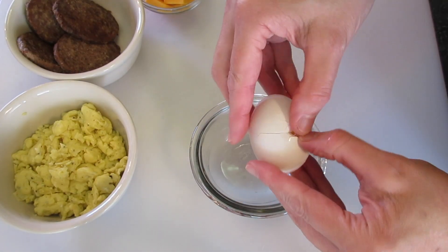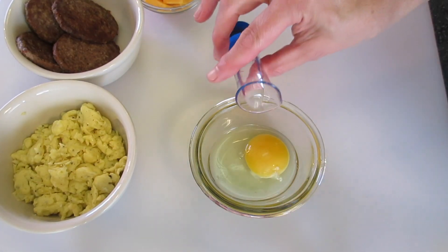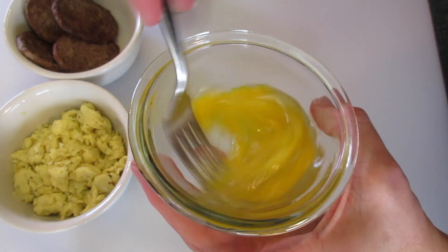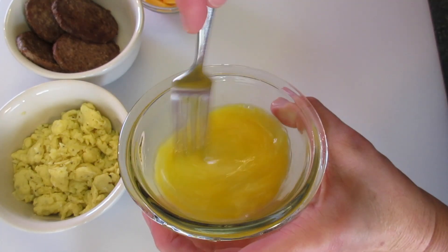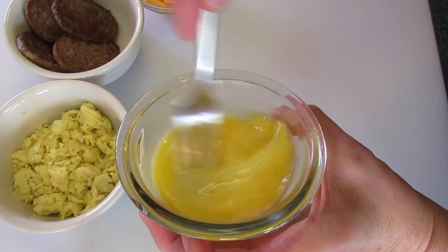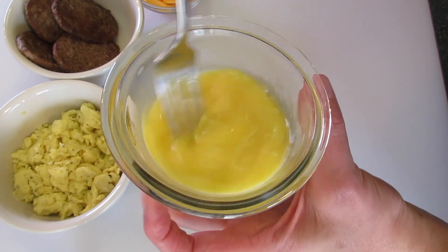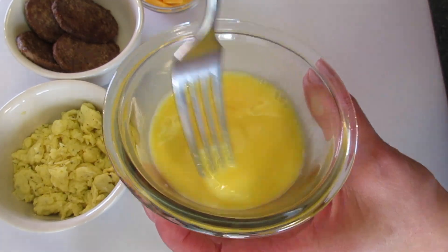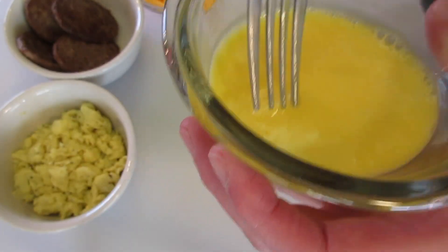I'm going to prepare the egg wash with one egg and one tablespoon of water. Give it a good mix — you want that egg really well incorporated with the water. We're going to use this to seal our biscuits and get that beautiful golden color once they bake, just like you get at the bakery. Put this off to the side.